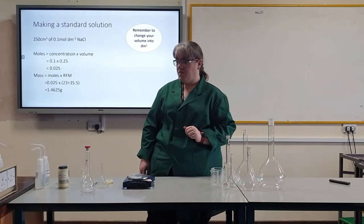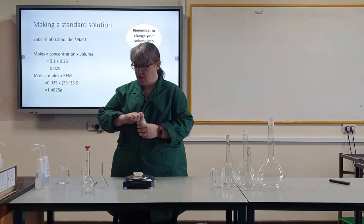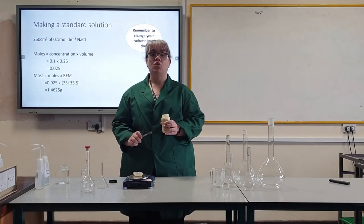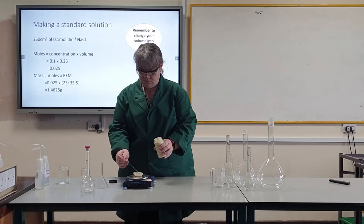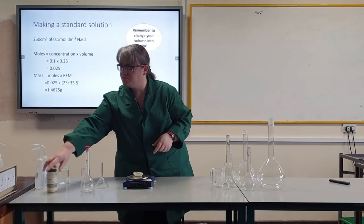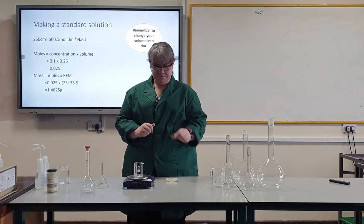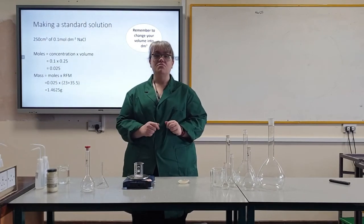So I am now going to create my standard solution. I put my weighing boat on my balance and zero it. I need to have 1.4625 grams; however, my balance does not do 4 decimal places, so I am going to put on 1.46 grams. Once I have weighed that out, I then get my empty beaker, put it on the balance and zero it. Using the weighing boat, I put my solid into the beaker and make a note of that mass of solid.